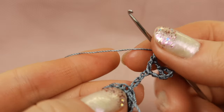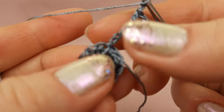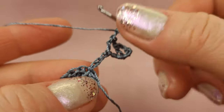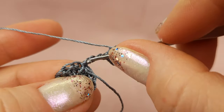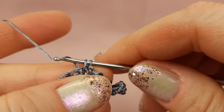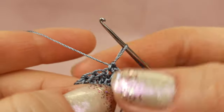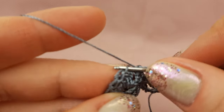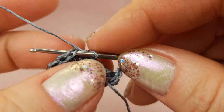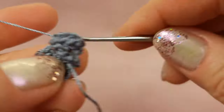Now we need to make a single crochet to the same point where we started. To this point where we started, insert hook and make single crochet — yarn over, make a loop, yarn over, draw through two loops. This will be a single crochet stitch. After, to the next stitch of the previous row, below two threads, insert hook and make single crochet stitch. And to the next one also insert hook below two threads.